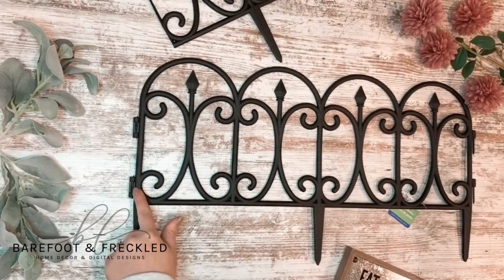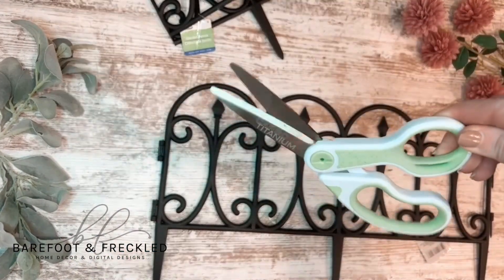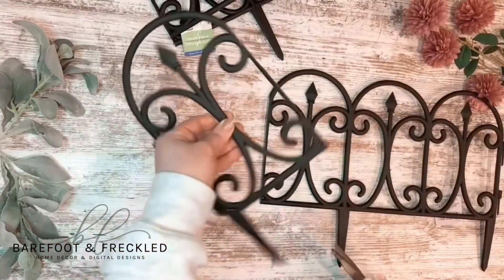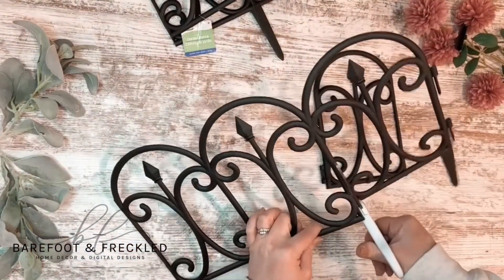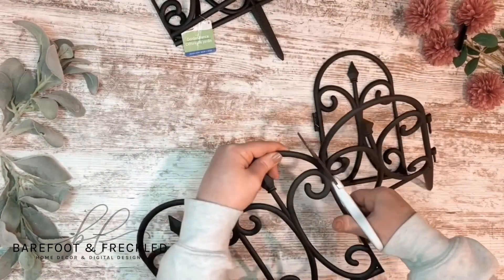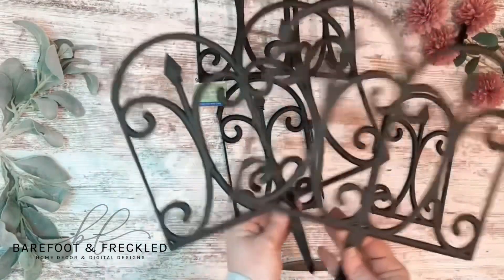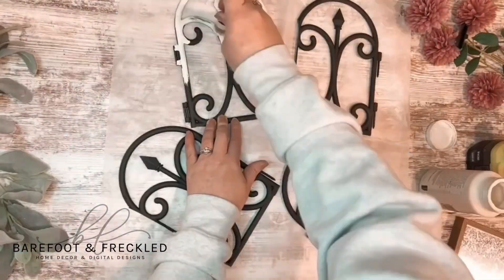I got two pieces so I could have the ends that hook together. I'm going to take my heavy duty titanium scissors and cut the ends off of both pieces of the plastic fencing. I made sure to chop off those bottom pieces too, and I'm going to save those middle pieces for another project.